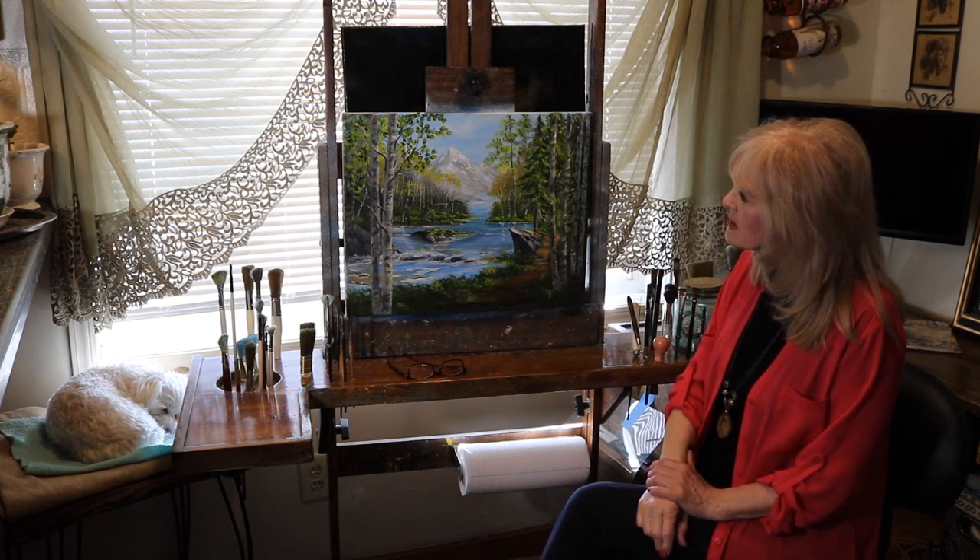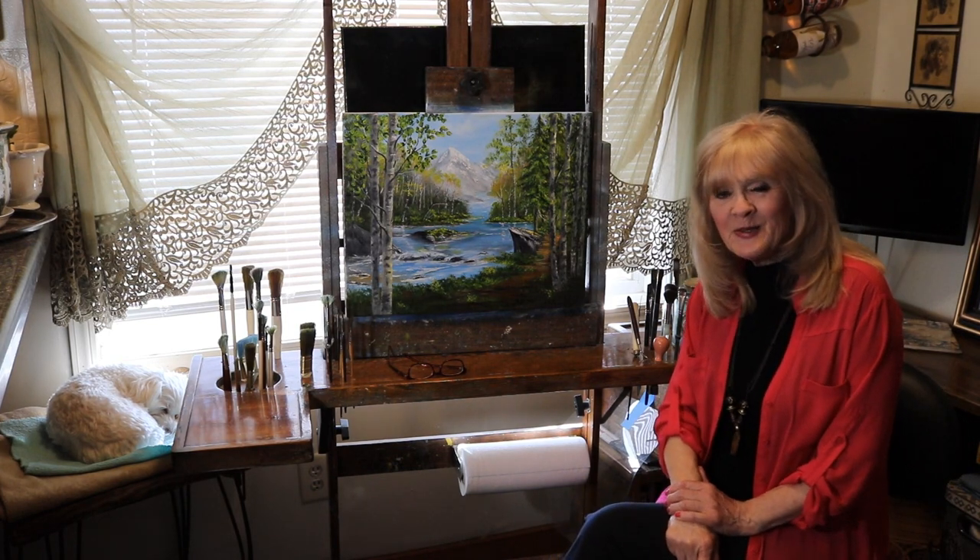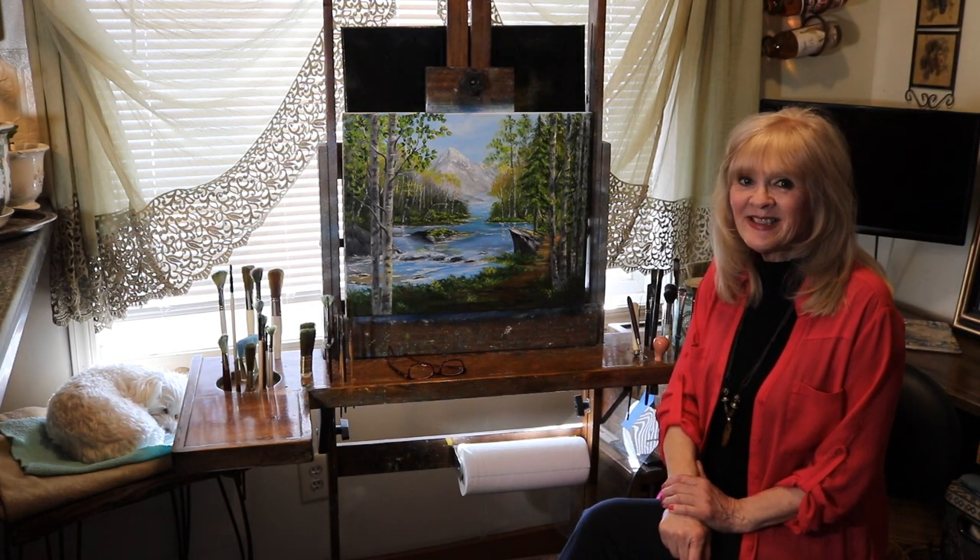I'm calling this Silver Birch River. I wish you could follow me — pause and paint. So let's get started.